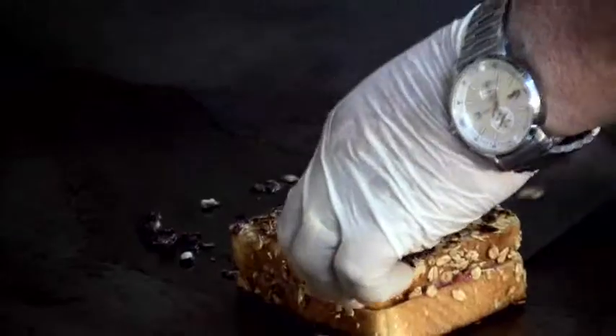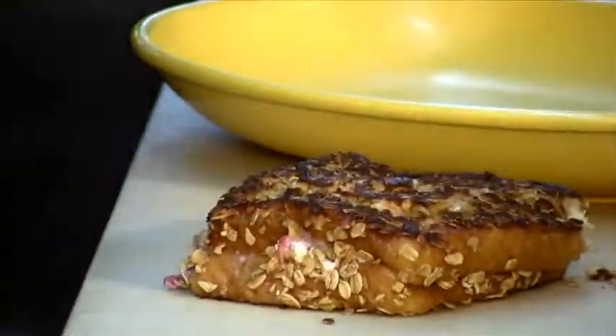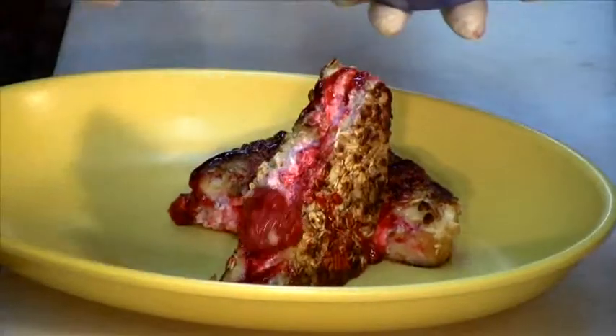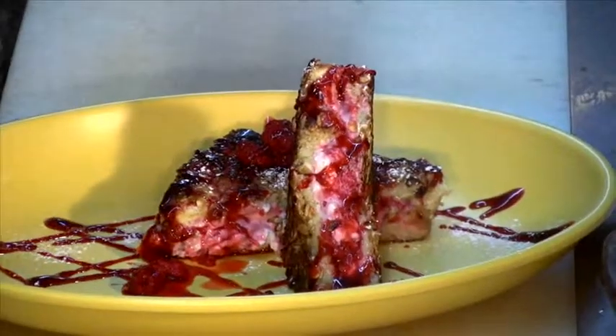We take it off our grill once it's finished, cut it right in half diagonally, and set it right on our plate. We'll show it off a little bit — sprinkle some raspberries on top, then our syrup, and sprinkle some powdered sugar.